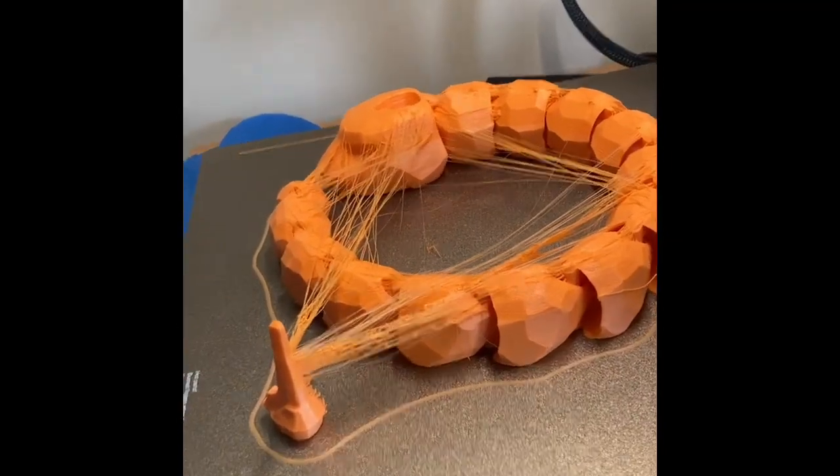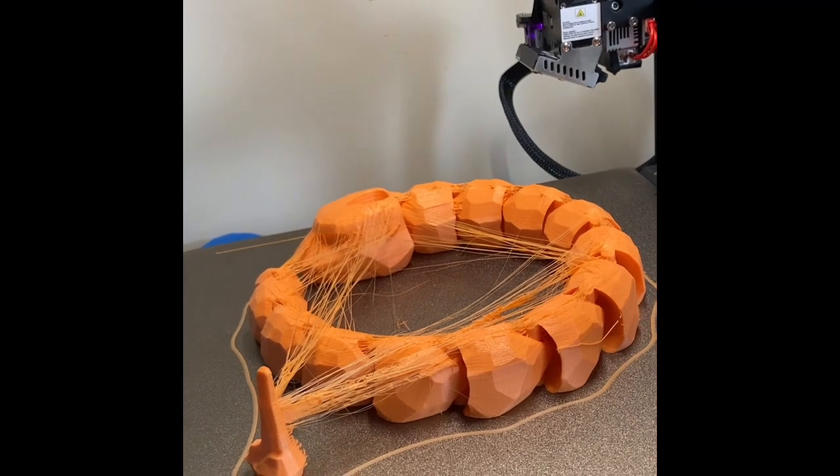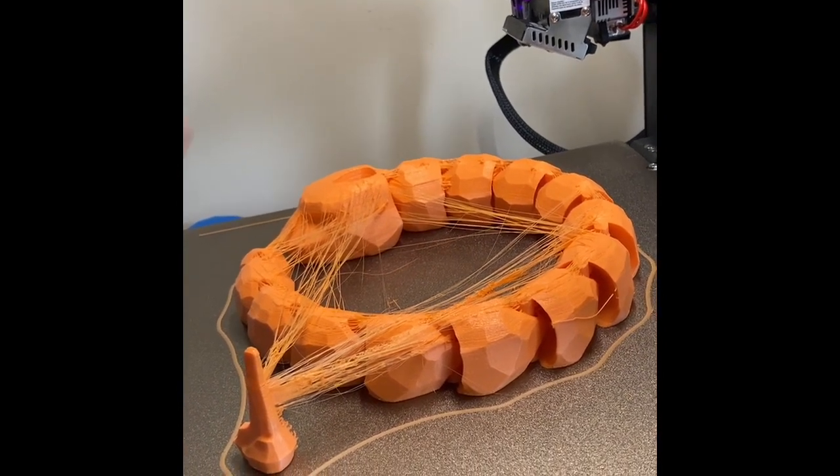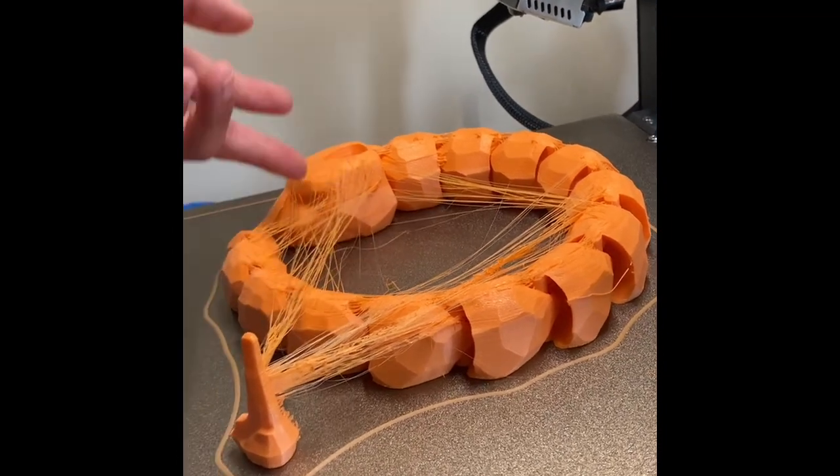This is a common issue called stringing. I've printed this at 250% speed versus the normal 100%, so I increased it by 150%, and there is more stringing because of that.